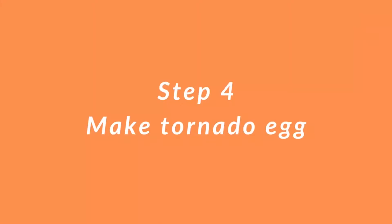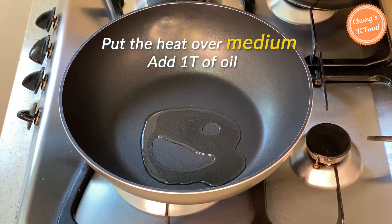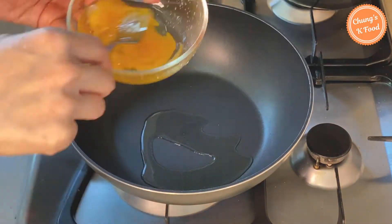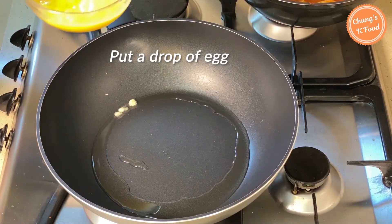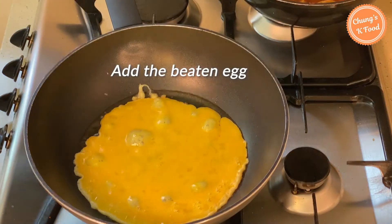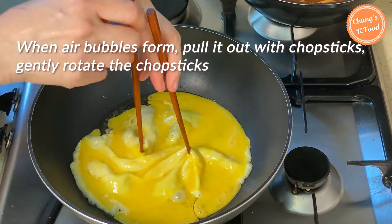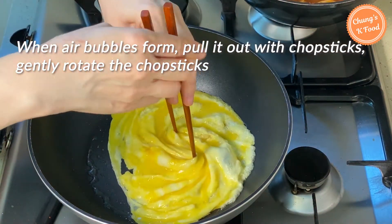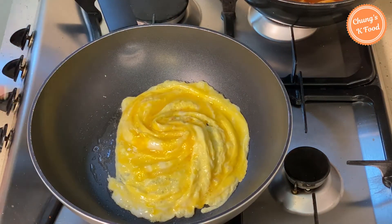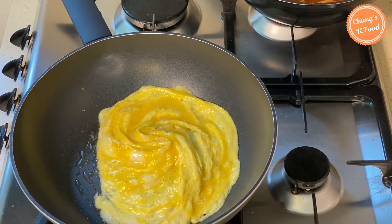Step 4: make a tornado egg. Set the heat to medium and put 1 tablespoon of oil in a preheated pan. Add a pinch of salt to the eggs and stir well. To know when the heat is ready, put a drop of egg in the pan — once the pan is warm enough for the egg to cook right away, add the beaten egg. When air bubbles form, pull it out with chopsticks and then gently rotate the chopsticks with your hands slowly. If you find it difficult to make it this way, you can just cook the beaten egg and cover it with fried rice. When the egg is properly cooked, it is done.